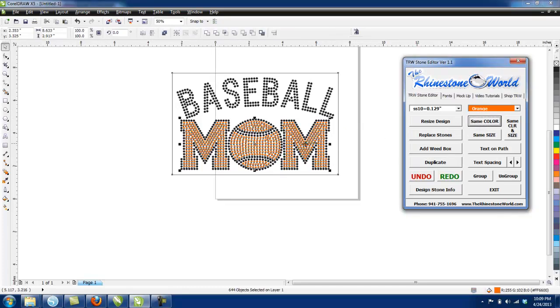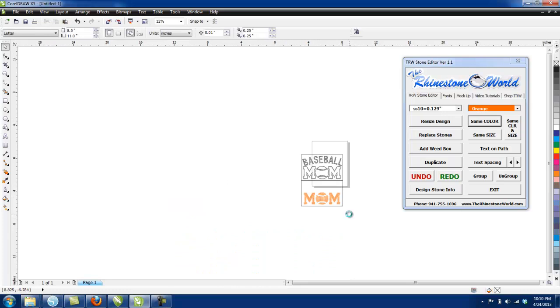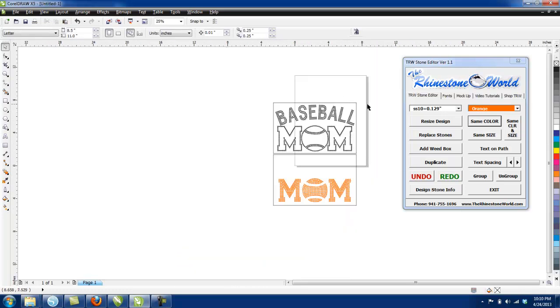I'll click on one of the orange stones and select the same color, so it picks all the orange stones. Then I'll hold shift and click on the box — that takes the top layer of the box. I'll pull it down, and now we have a perfect sticky flock weed box where everything is going to line up perfectly.